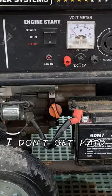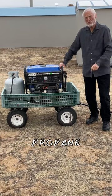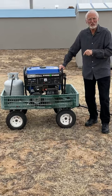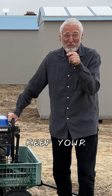I am not selling this. I don't get paid for advertising this product, but I really love the propane. I would really encourage you to consider this for your homestead. Keep your eyes on the sky and keep your powder dry.